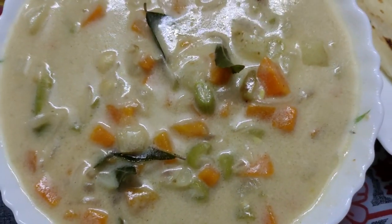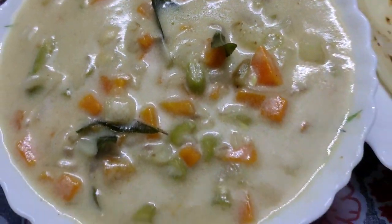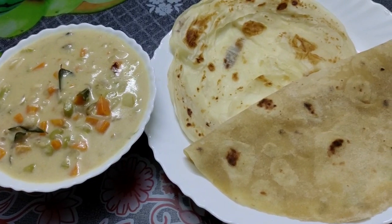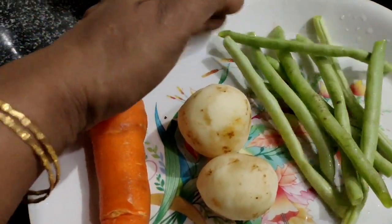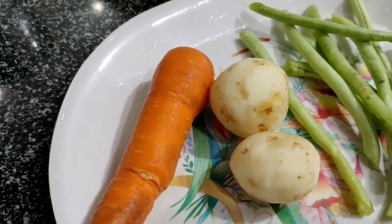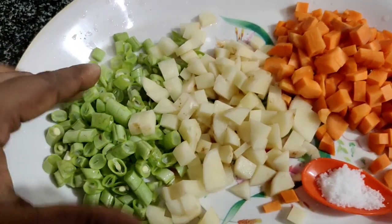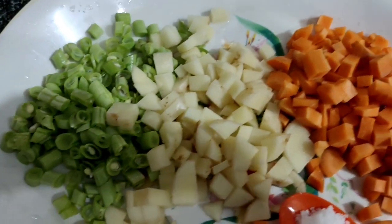My favorite dish is vegetable stew. If you like this video, you can share a lot of vegetable stew. For the vegetable stew, we add 5-6 beans, medium-type carrots, and a couple of vegetables. These vegetables are beans, carrots, and small vegetables.